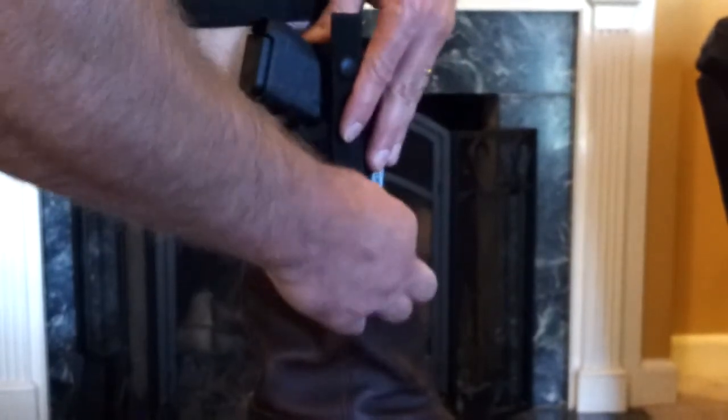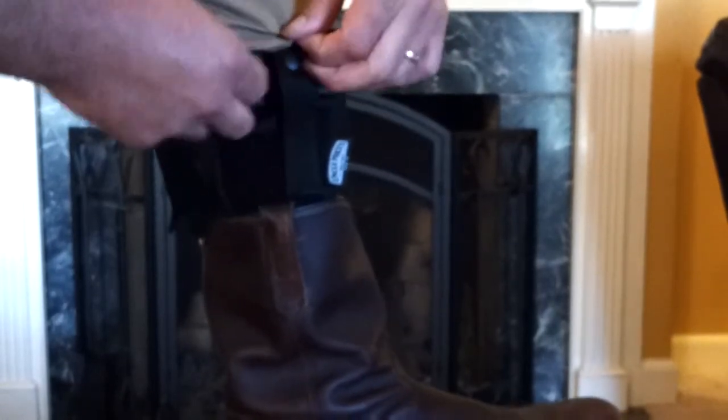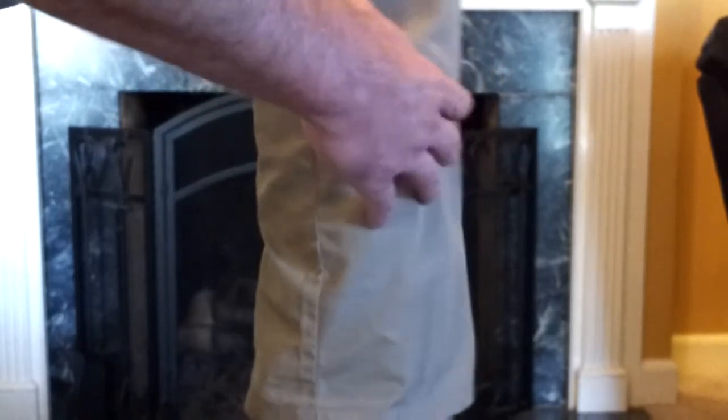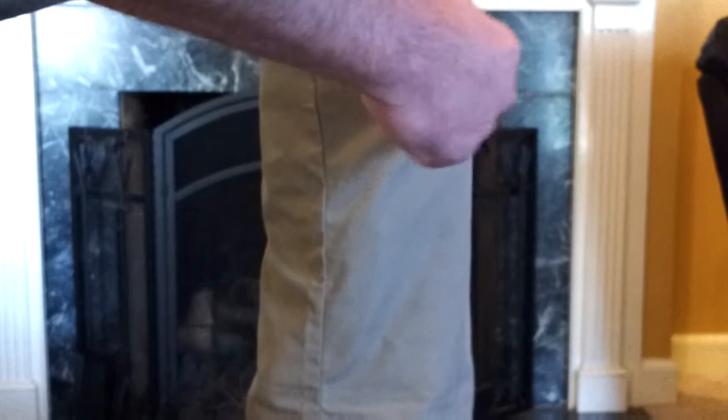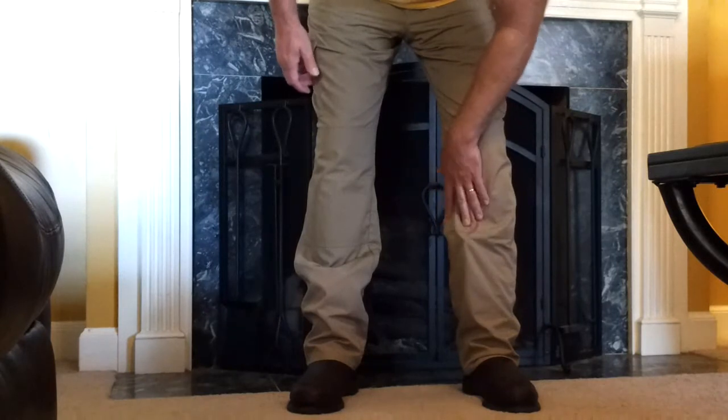With it clipped and buttoned down, being down in the boot does help a little. With the 5.11 Tactical pants, you can get it to print less — it's better than having it fully exposed. But you can still see it printing, and these are pretty baggy pants. My Levi's and boot cut jeans are never as baggy as these, so it would be even worse. You can see the Glock 26 printing right there. Standing up and looking straight at me, you can clearly see the bulge.